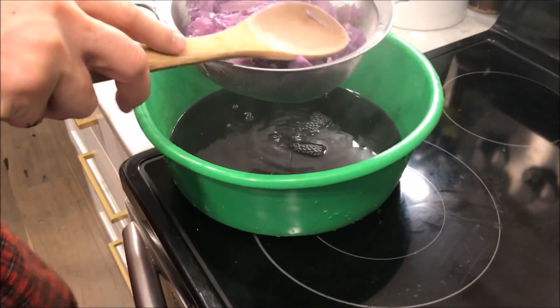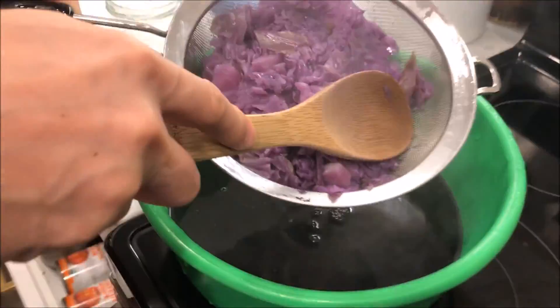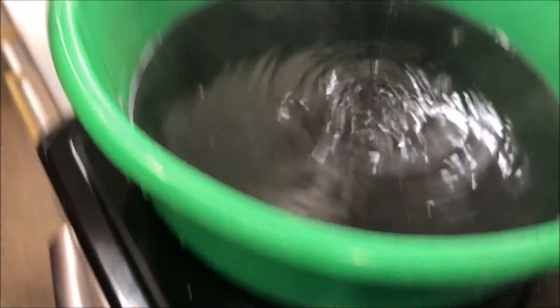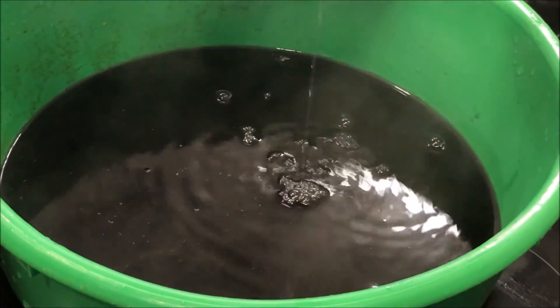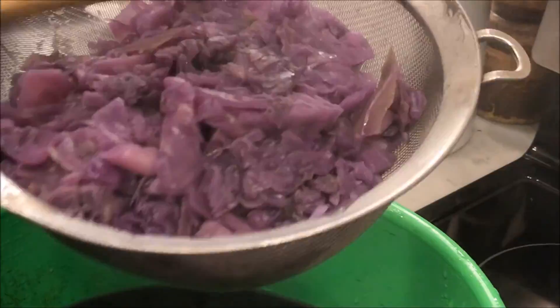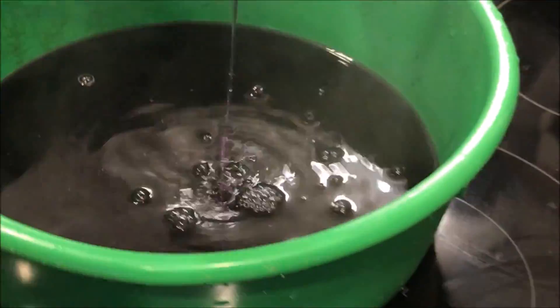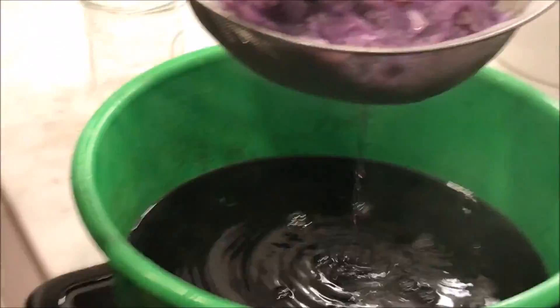Here we are pouring off the cooled red cabbage. It's kind of like a mush. There is the very dark liquid — it's still steaming, only slightly cooled off. This is what we're gonna drop the potassium metal into. We gotta dilute it, put more water into it. It's too concentrated.